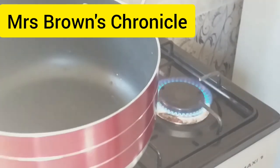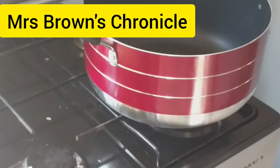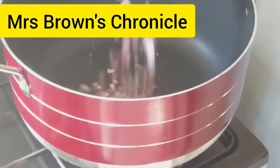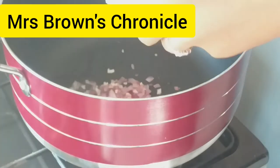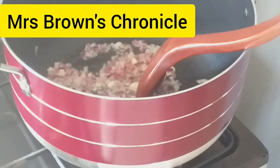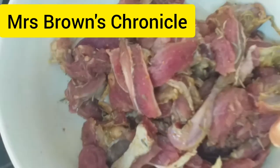Let's heat up our pot, allow it to dry, and then add some vegetable oil. Stir fry and introduce our diced onions and garlic. Stir fry for a while before introducing your diced marinated beef.